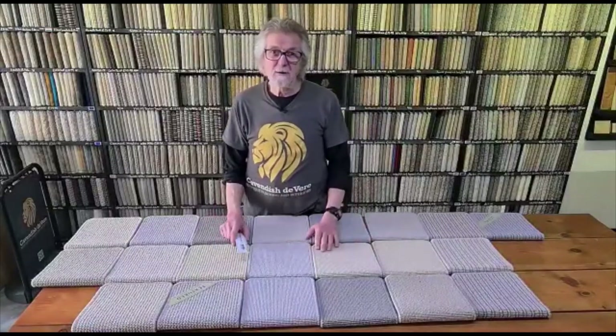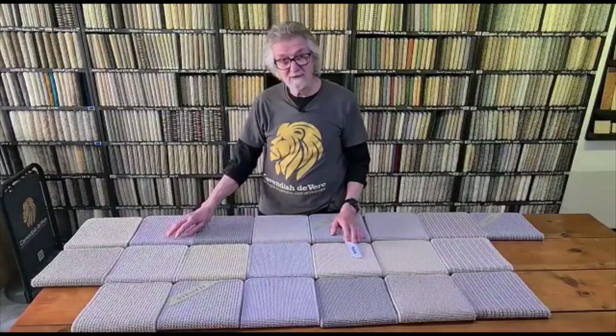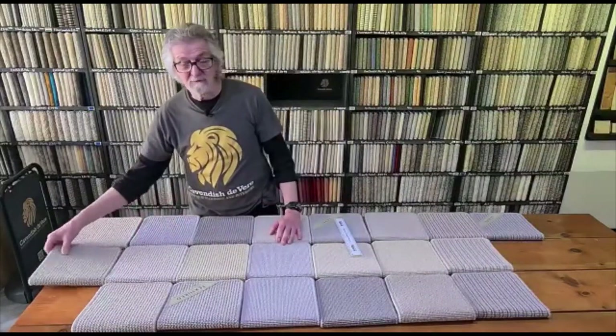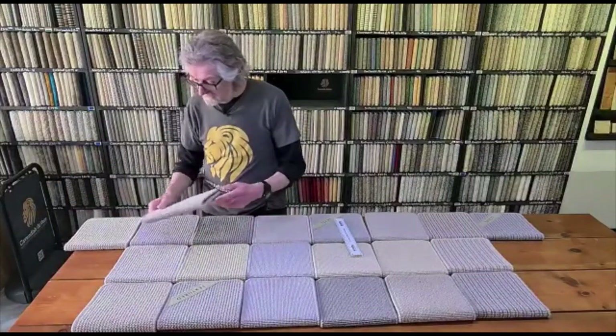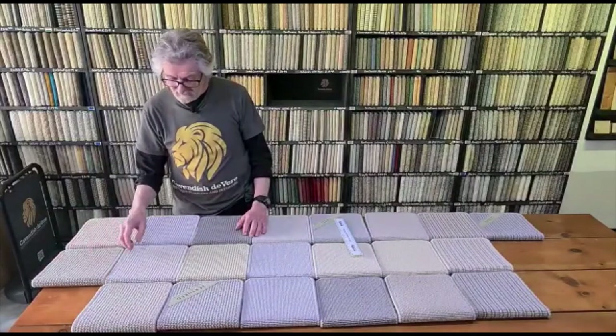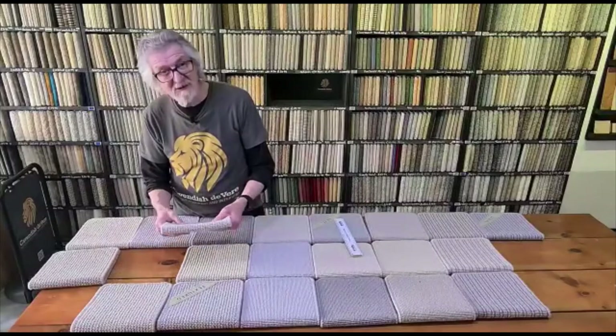Hi again, welcome to Cavendish Sevier. We're looking at carpets — this time we're looking at a wool carpet. This is our Kandesh Avery range. It's 100% wool, very hard wearing. It has a boucle loop, but they're made in three textures. We've got quite an open loop here, quite a chunky carpet.